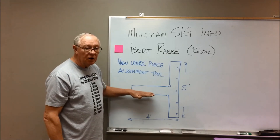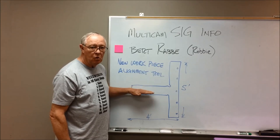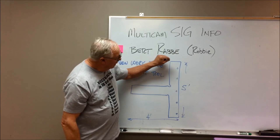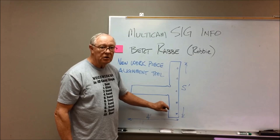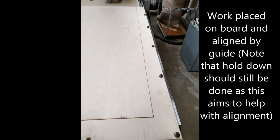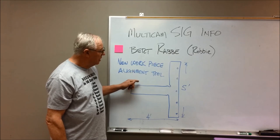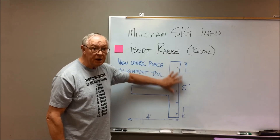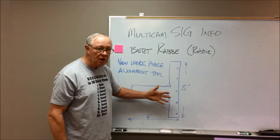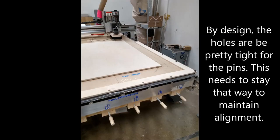This is a different kind of T-square that has a higher probability of giving you just what you want. It allows you to precisely put things square to the table over the full length of the table. You will find this gives you repeatability and confidence when setting your piece in, and by using the same pins each time, if you're doing multiple copies, you can always put it back in the exact same place. That's all, thank you.